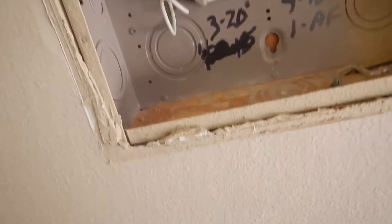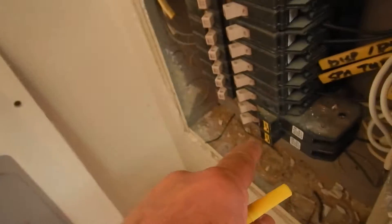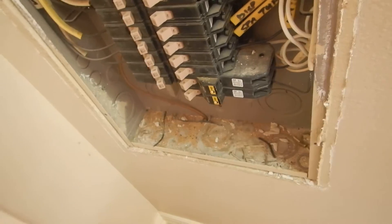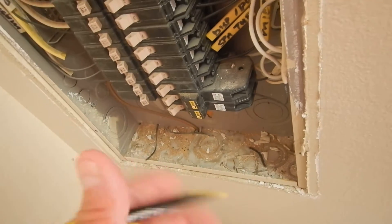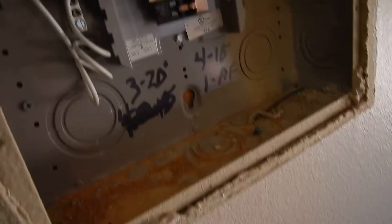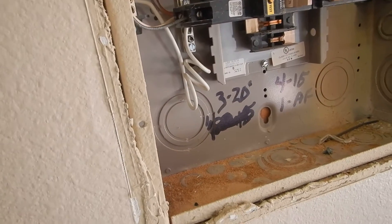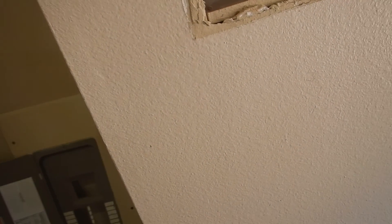We have AFCI breakers in the bedrooms only — arc-fault prevention. When this home was built, that's the only place they were required. The house is occupied and has dogs in it, so out of respect to the dogs' ears, we're not going to test the AFCI breakers — we're just going to look for the presence of them. We'll also only inspect the smoke alarms for their locations.